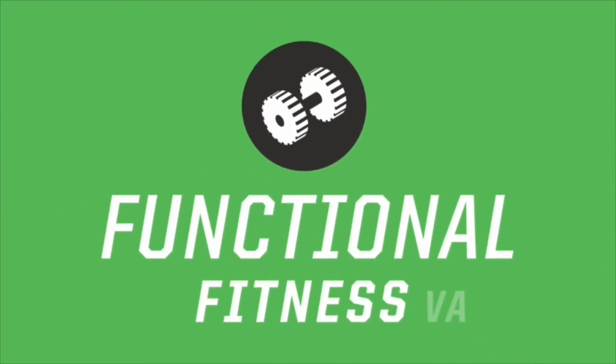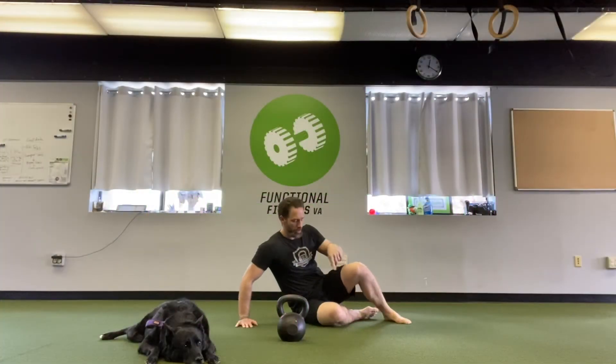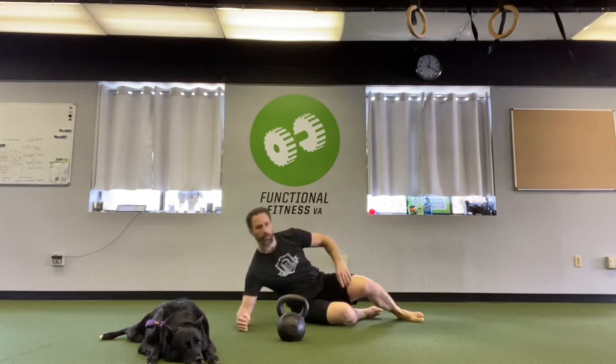What's up everybody, it's Kayvon from Functional Fitness VA and today Izzy and I have a lateral leg thing for you, kind of.